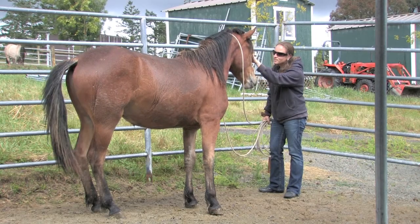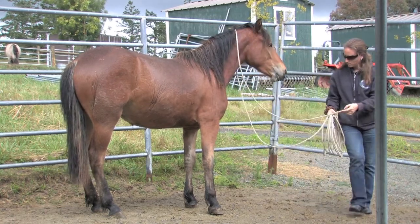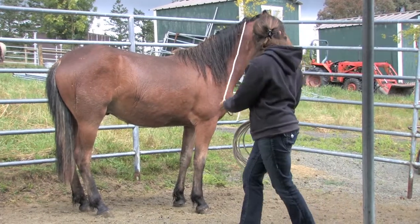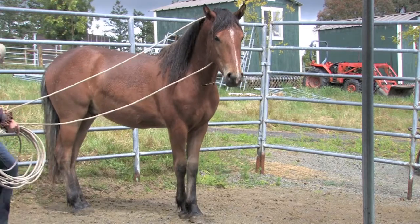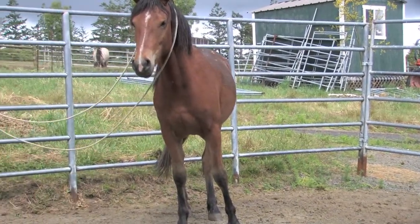The rain made this week's filming a challenge, so today I decided to do some rope work and yielding with Dakota. What we're looking for here is crossing over of the front legs and or hind legs. That's a true yield.